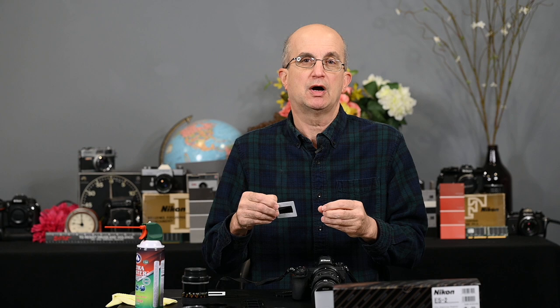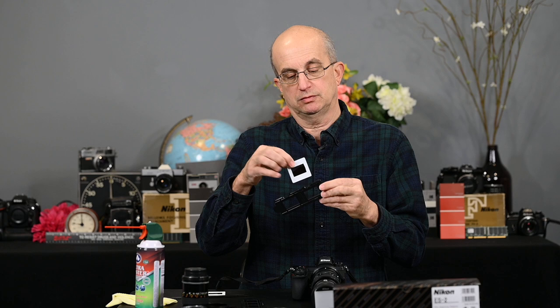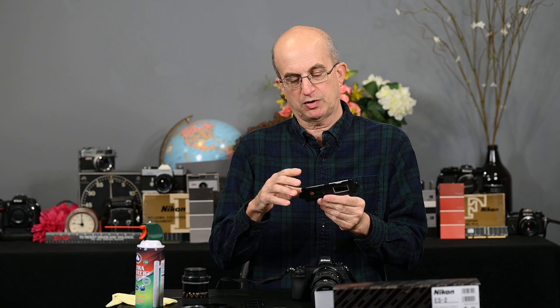Some people say photograph the emulsion side — the dull side. On the emulsion side, the arrows would be pointing to the left and the writing would be reversed. I've found it really doesn't matter whether you photograph the emulsion or the base. If you photograph the emulsion side, when you bring that image into Photoshop it's going to be reversed, and you'll need to take an extra step to flip it so it's oriented correctly. So now we've cleaned our slide, we place it into the slide holder — it holds up to two — and push them down. There's very little play in it.